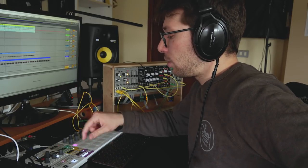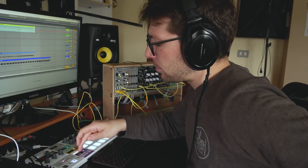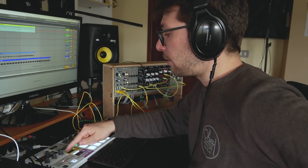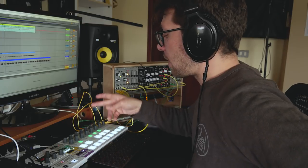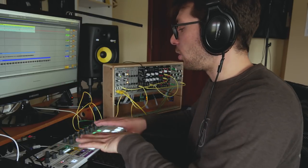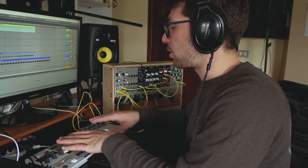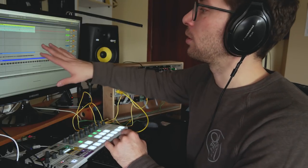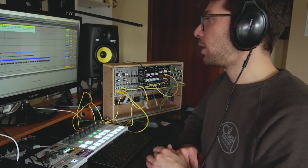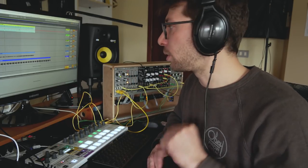Then I have a sequencer controlling Platz — I have the sub bass here. And this one is controlling the Akemi's Tycho with the upper synth. So all the sounds you hear are controlled by the sequencer — I have nothing recorded on the DAW at the moment. But I'll have to record something, because what comes out of my modular system is audio and needs to be recorded into the DAW.